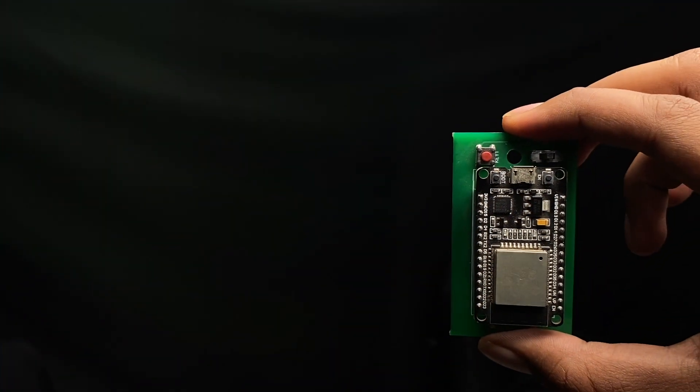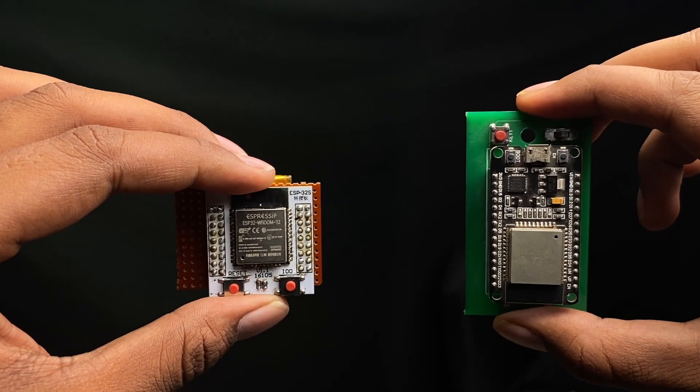In this video I'll show you how to make your ESP32-based projects much smaller. You can make a project this size — yes, they both are the same smart BLE kitchen project.